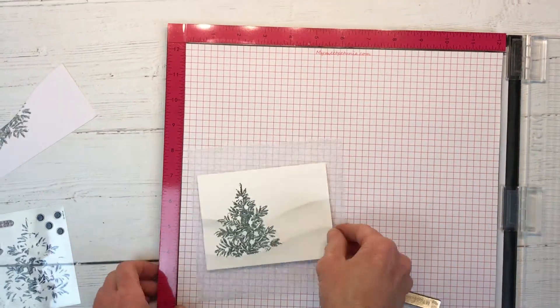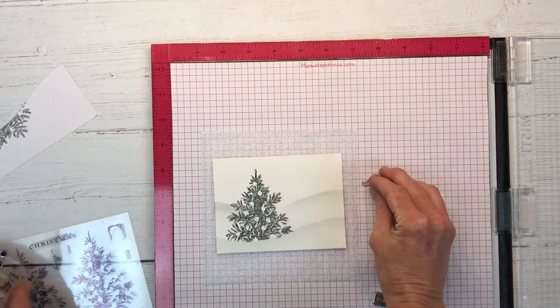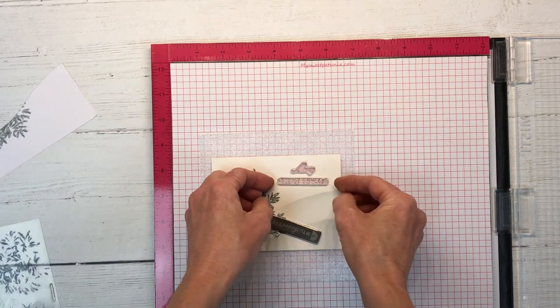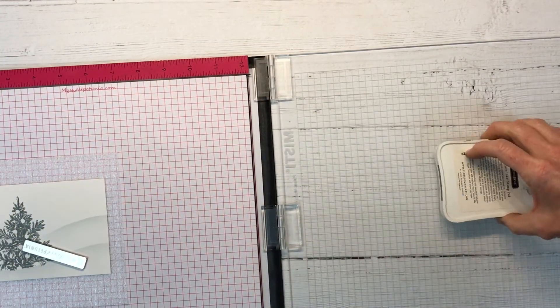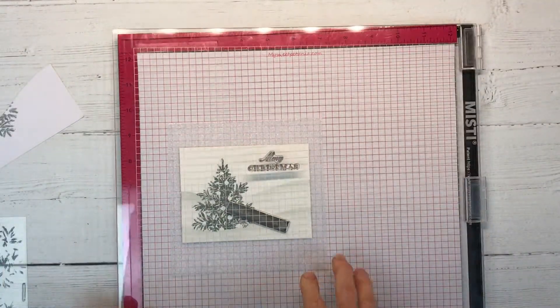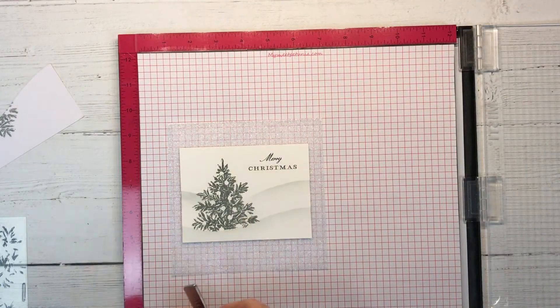Now we're stamping the second layer with the same Gray Wool ink just to fill it in. You can see we removed the mask and it has a perfect little line like the tree is behind that first snowbank. I also showed the Merry Christmas sentiment that is included in this stamp set — I'm going to use that in Gray Wool ink, offset to the right-hand corner, and that came out beautifully.